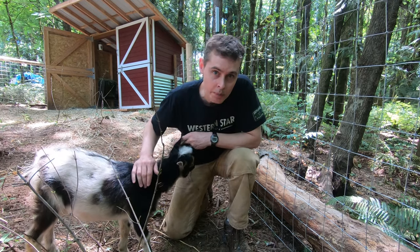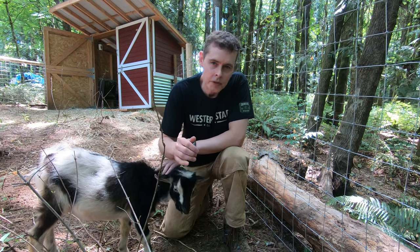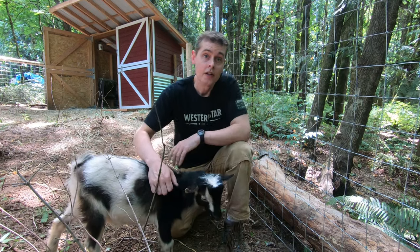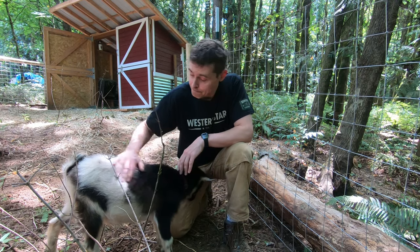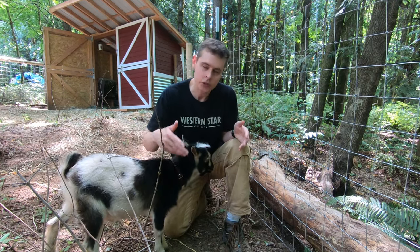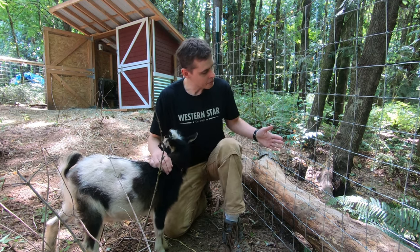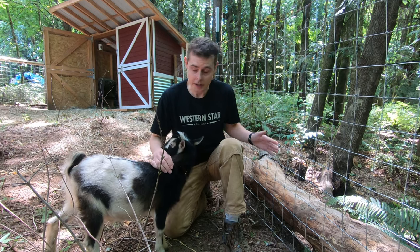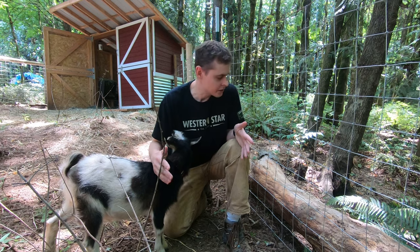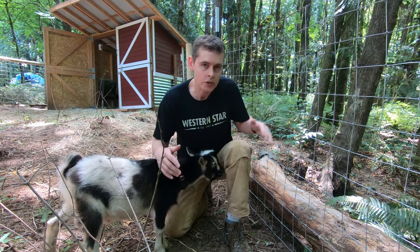This is just a quick postscript. Finding the right balance between wilderness and homestead can be a process of compromise. Wendy had some concerns about nurse logs being in here with the goats, so I've moved them just on the other side of their fence, where they can still provide a nice little natural visual element and a transition to the forest.